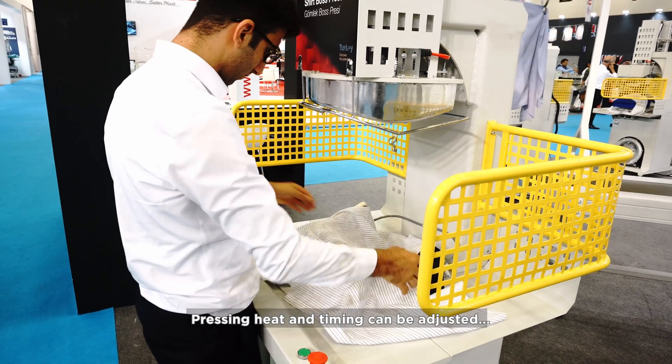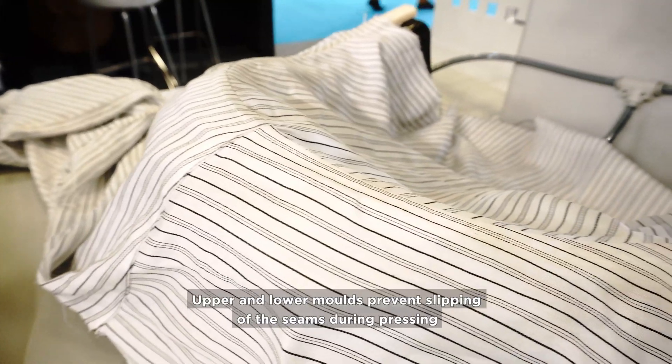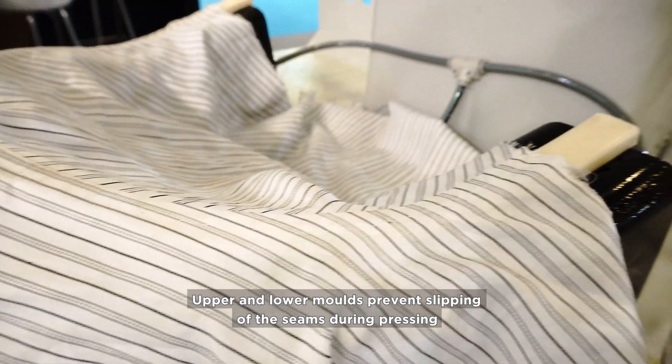Pressing heat and timing can be adjusted according to the materials that will be pressed. Upper and lower molds prevent slipping of the seams during pressing.